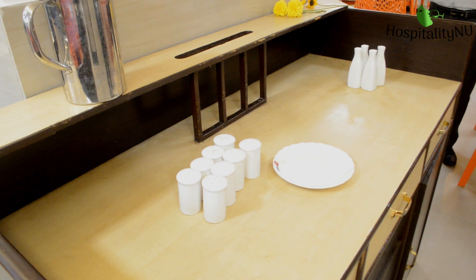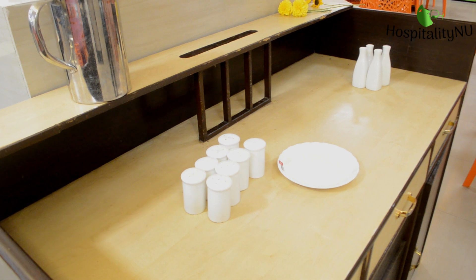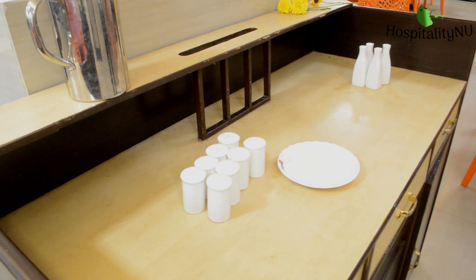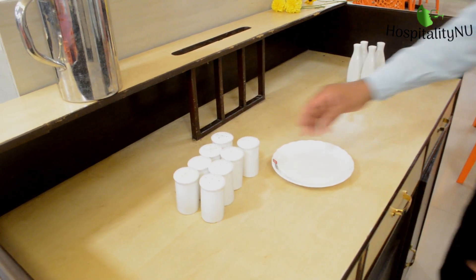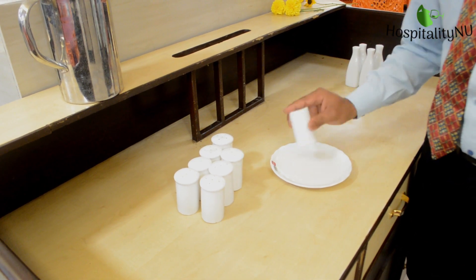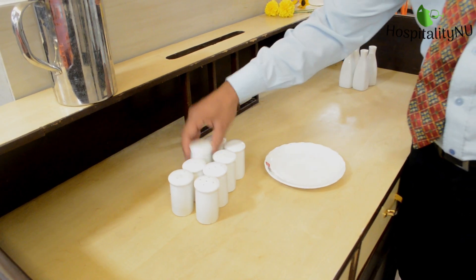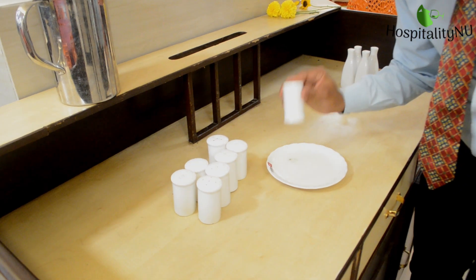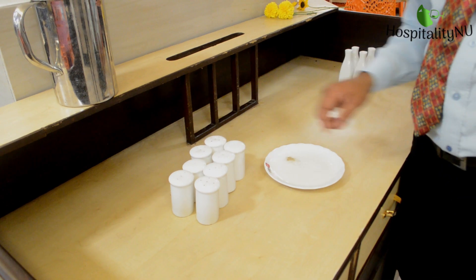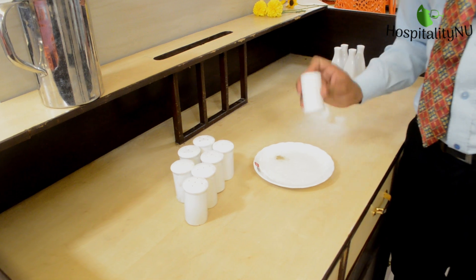We will now check whether the cruet set is ready for service. At this point we should check each and every cruet set for salt and pepper. We check whether there is salt in each cellar, and verify the consistency and quantity. If it is sufficient for the day then it is fine; if not, we will have to refill them. That is done as part of mise en scene when preparing the restaurant.